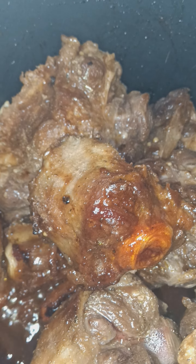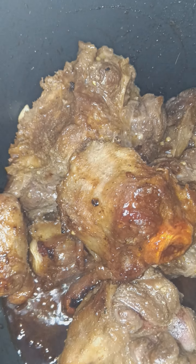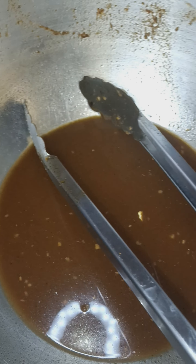Checking the progress of the oxtails - they're doing their thing, still doing their braise. They will get a little bit darker than that. I'm using what I marinated them in to braise them in. When I'm done braising them, I'm going to have to put the water in and throw the veggies in.